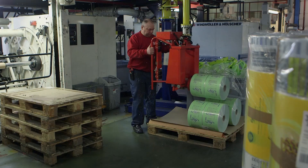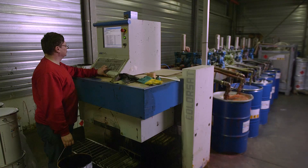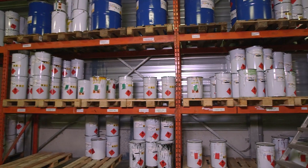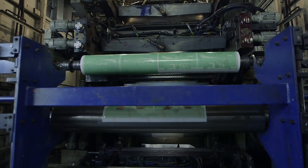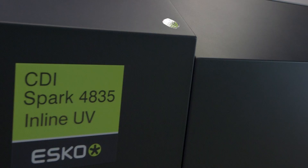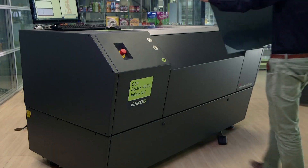HD Flexo rapidly gained wide acceptance in the industry, and is today's quality standard in the Flexo printing industry. Flexo print quality now rivals that of offset, digital, and gravure printing. But it doesn't stop there.